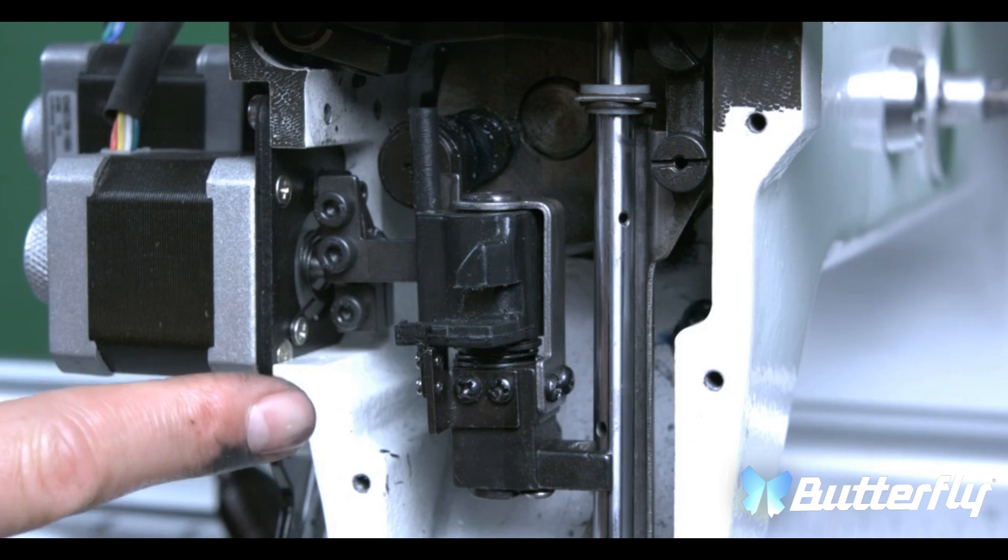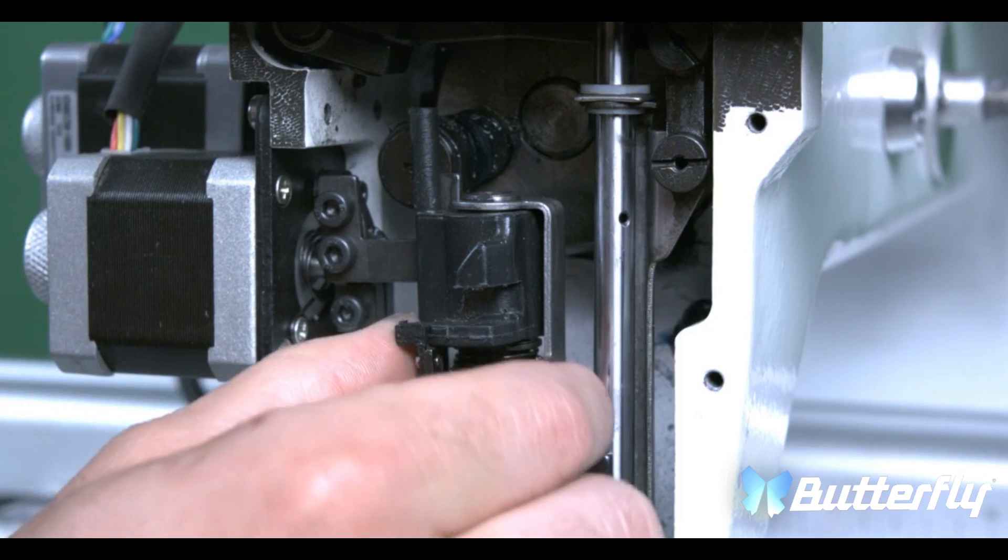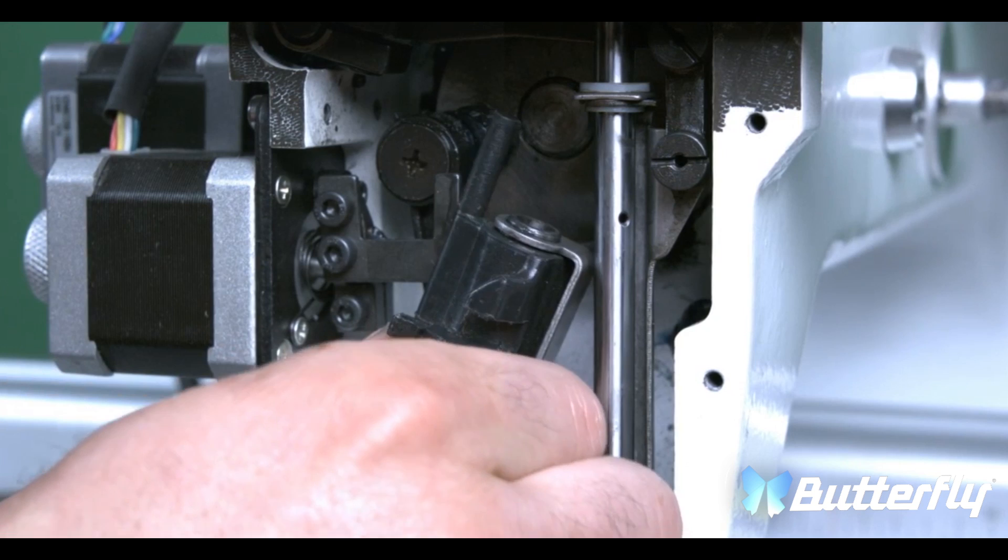This is a reciprocator. In order to remove the reciprocator, all you have to do is turn it this way and pull it straight out.